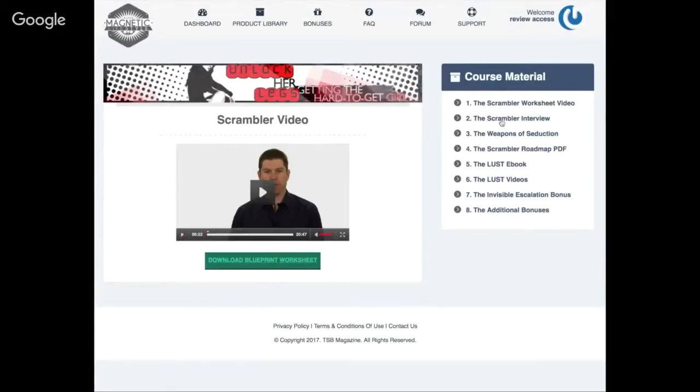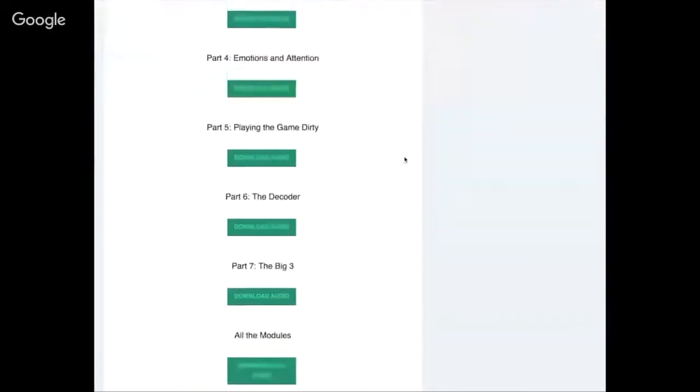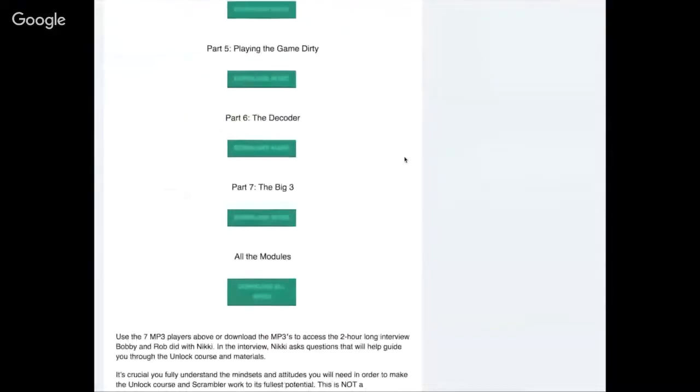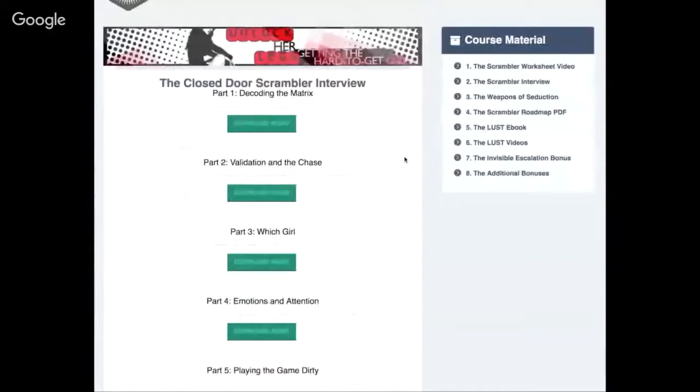Next we have the scrambler interview. This part of the program has seven total parts — it's Rob interviewing a girl named Nikki, finding out how the scrambler works and why it works. It really breaks down what you should be doing when you're resetting a girl's expectations, and this is what's going to get you out of the friend zone and make her find you attractive.